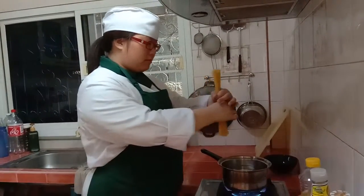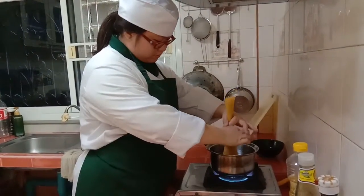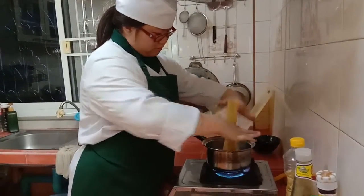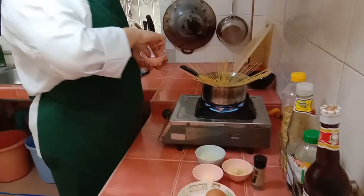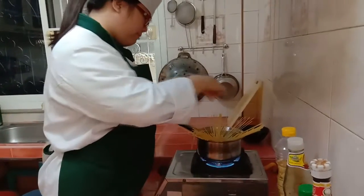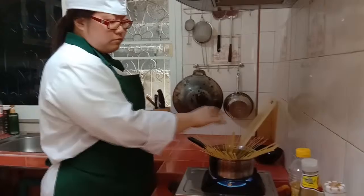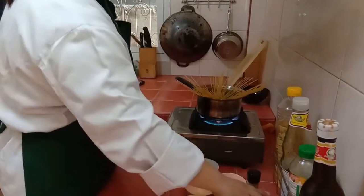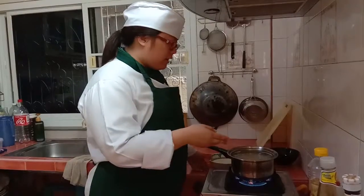Now we will cook the spaghetti. Add a little bit of salt.